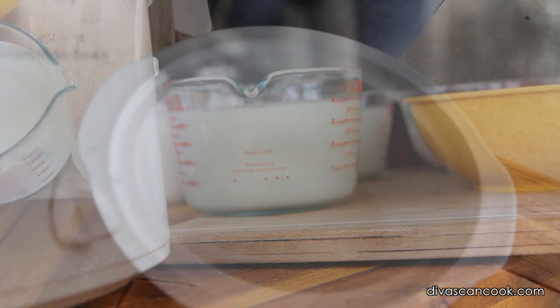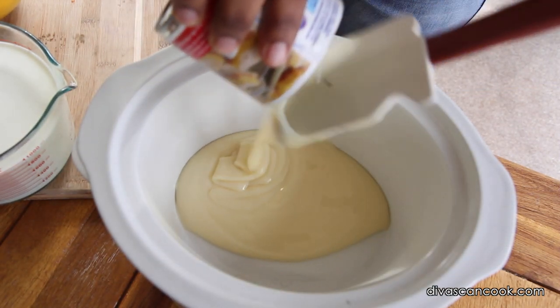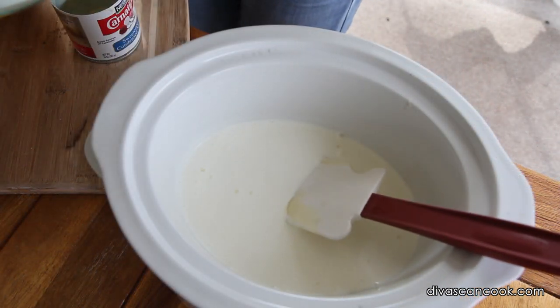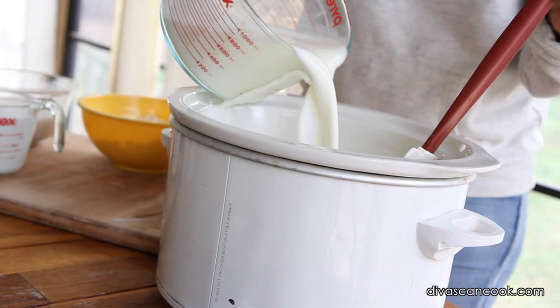The first thing we're going to do is add our sweetened condensed milk into our crock pot here. If you don't like a really sweet hot chocolate, you can use half the container if you want to. Next, we're going to add in some heavy cream — it's going to make it super creamy! Then we're going to pour in whole milk. Lots and lots of whole milk.